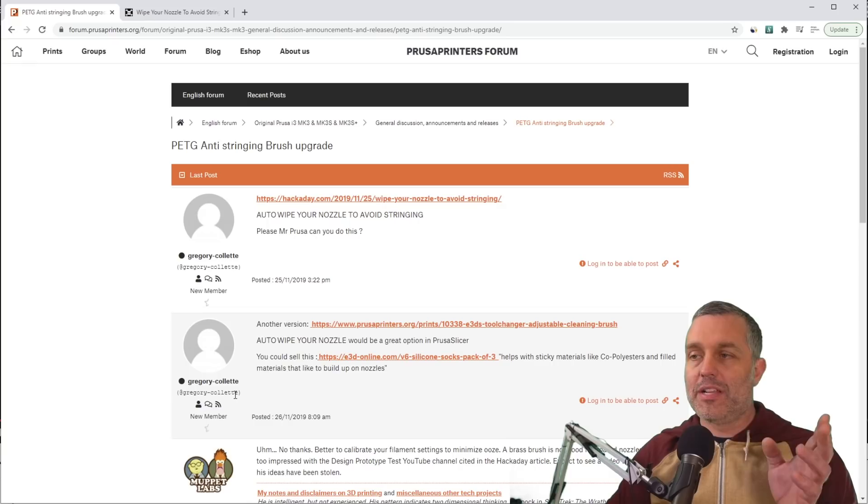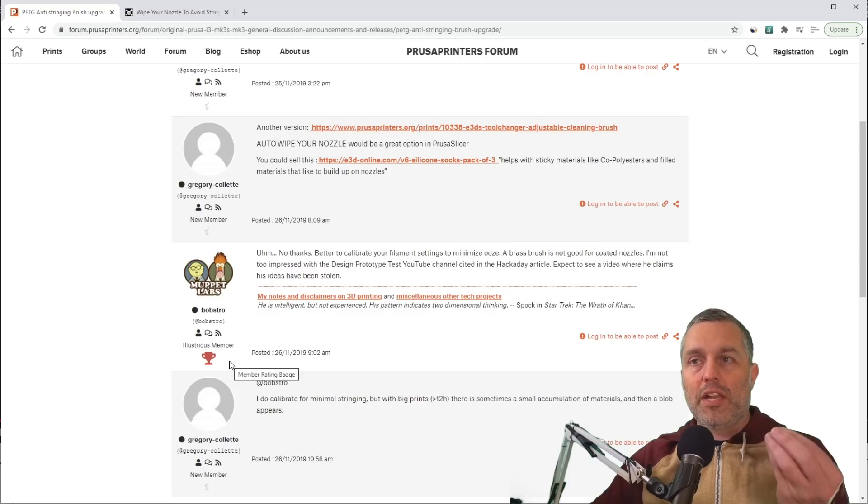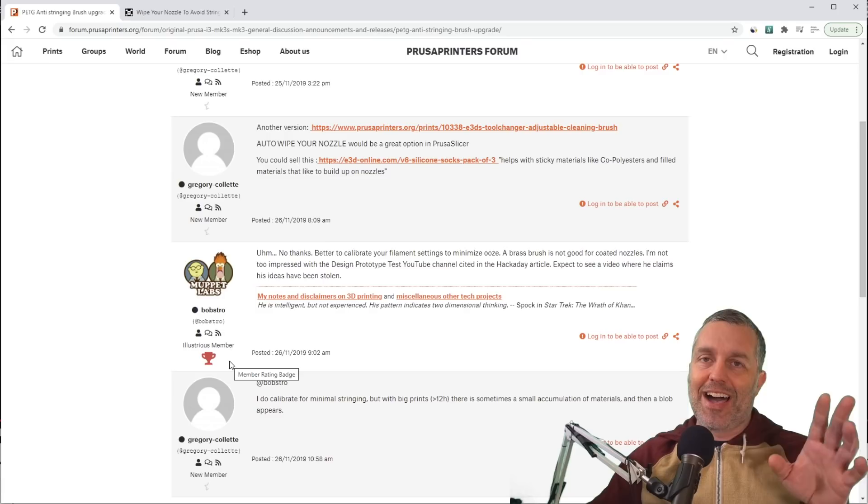Muppet Labs says they won't put this brass bristled cleaning brush on a Prusa because I'm going to claim they copied them. But the real reason is that it won't fit — there's not enough room off the side of the bed.